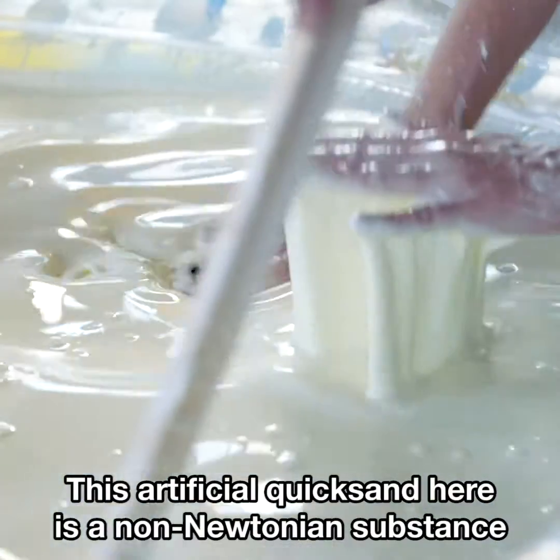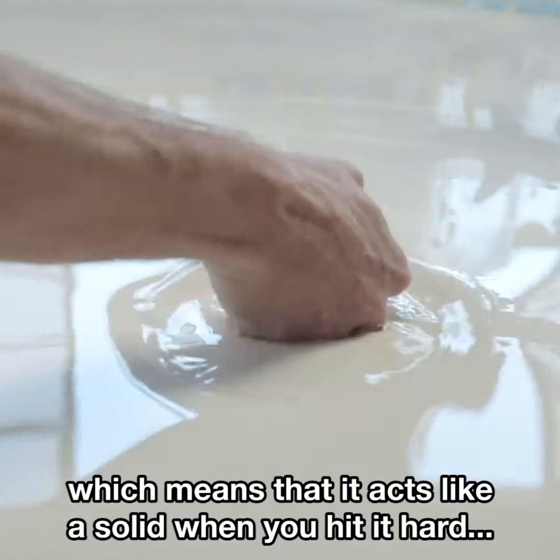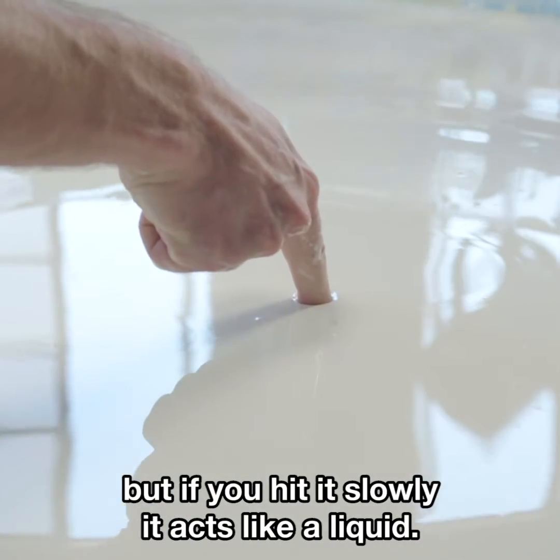This artificial quicksand here is a non-Newtonian substance, which means that it acts like a solid when you hit it hard, but if you hit it slowly, it acts like a liquid.